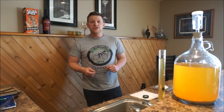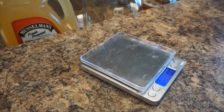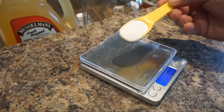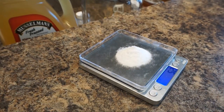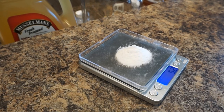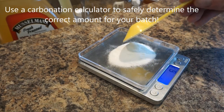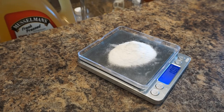I want to carbonate the cider in this half-gallon growler, so I'm going to measure out 14 grams of dextrose. It's important to accurately measure the priming sugar, because if you add too much there is a chance that the bottles will overcarbonate and then explode, which is very dangerous. For this half-gallon, I'm measuring out about a half an ounce of priming sugar, or about 14 grams.